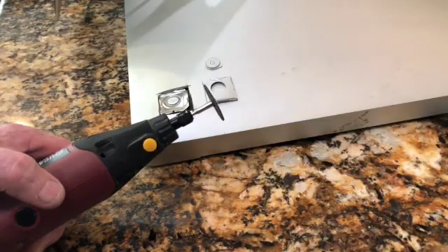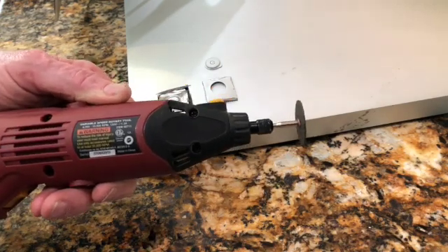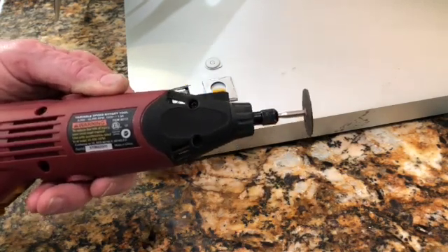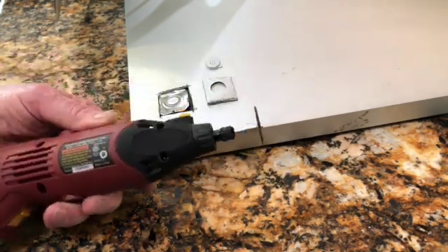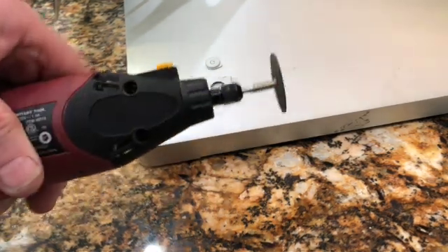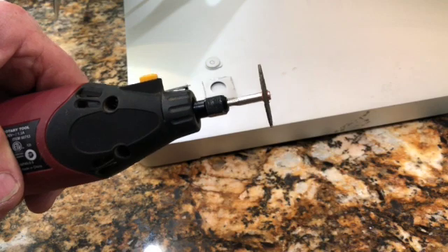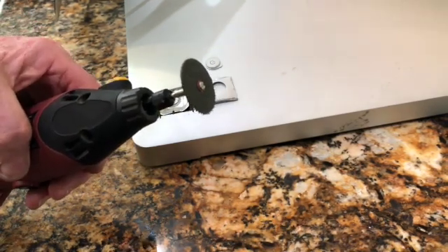Here's the tool I used to do this. Most people call this a Dremel moto tool. This is actually one from Harbor Freight, probably about 20 bucks. Most Mickey-mousers like me probably already have one. I used an abrasive wheel — a thin abrasive wheel that just screws onto the mandrel. You can cut through aluminum; you can cut through steel with that if you take your time.